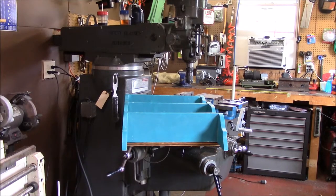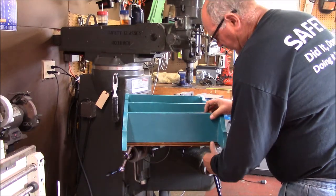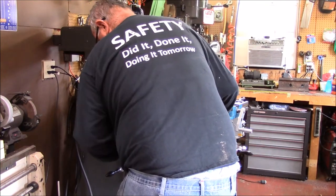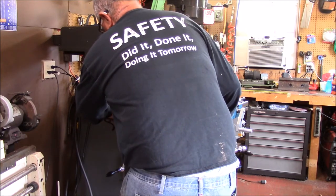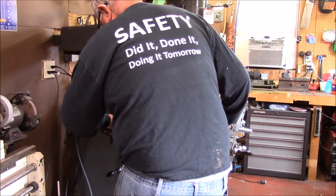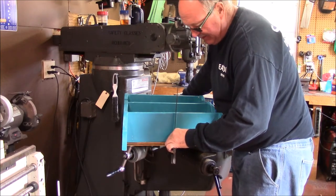Today we're going to do something a little different. We're going to do some carpentry work. With all honesty, I'm not much of a carpenter. What I have here is a shelf — we found it at a yard sale. Chris and I did. Our grandchildren are coming in for the summer, and Chris is so gracious to allow me to be a grandfather. That's something really special for me.